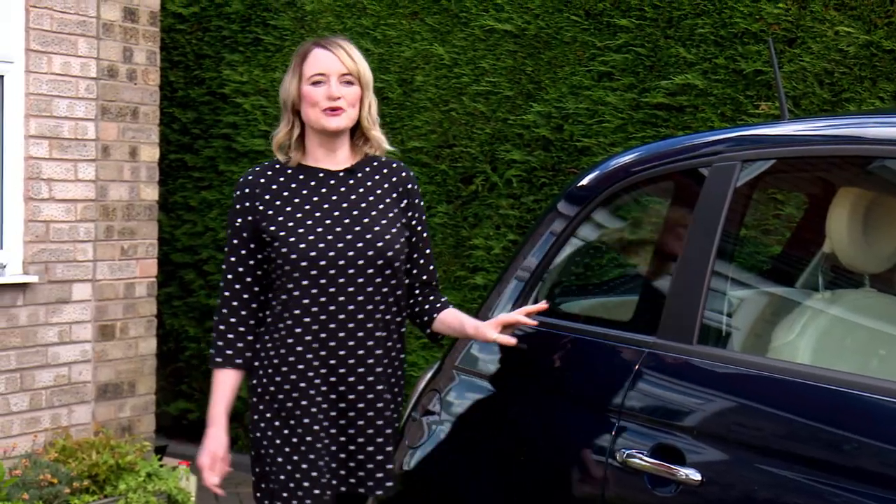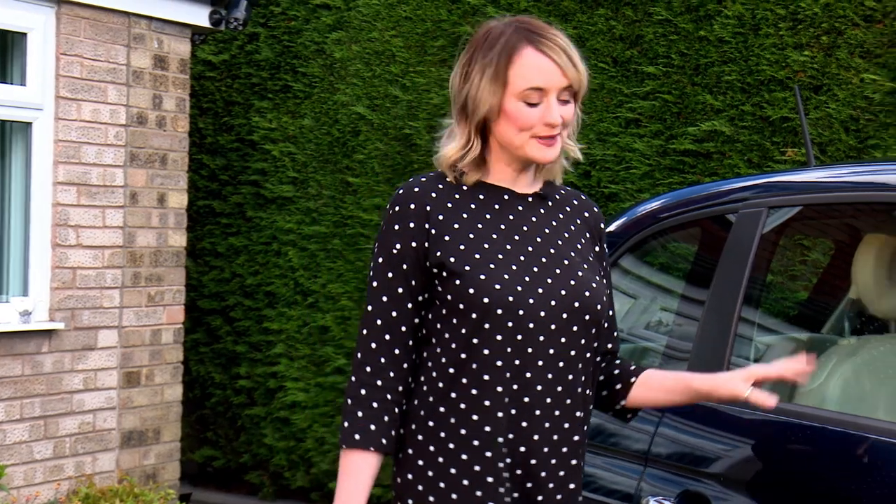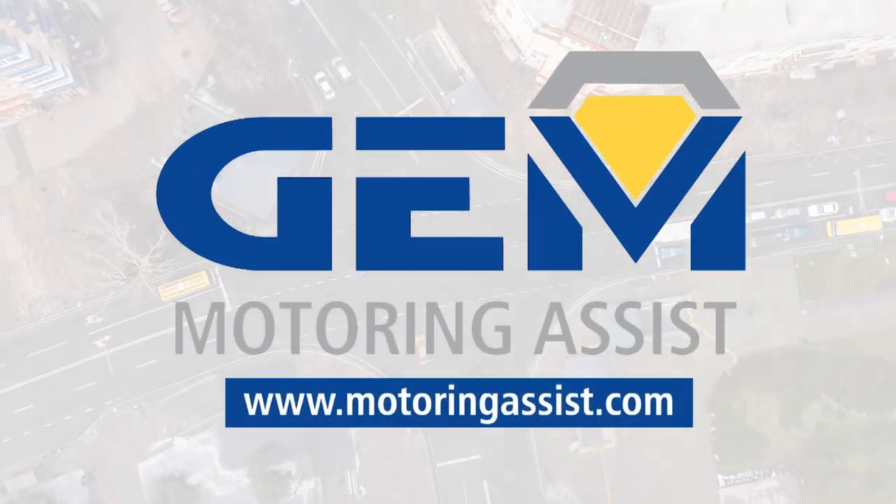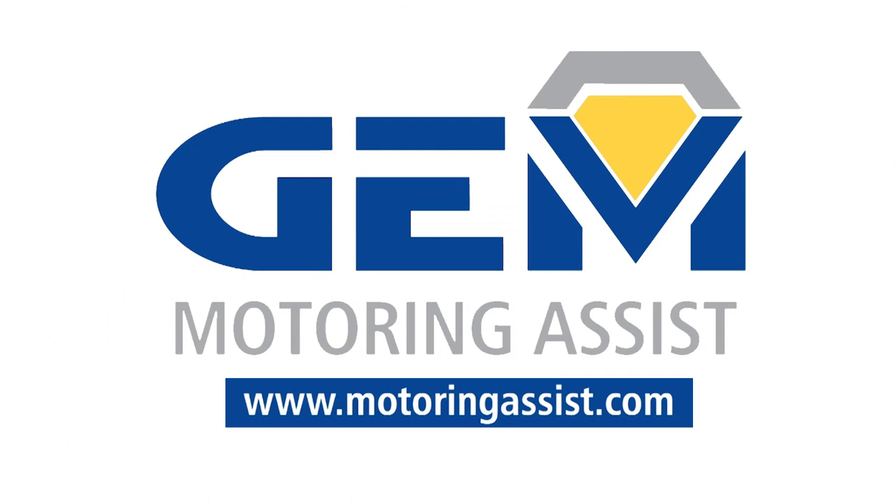At GEM Motoring Assist we're here for you no matter what. But taking regular checks on your car can prevent needing to call for assistance. Thanks for watching. For award-winning breakdown cover, visit motoringassist.com.